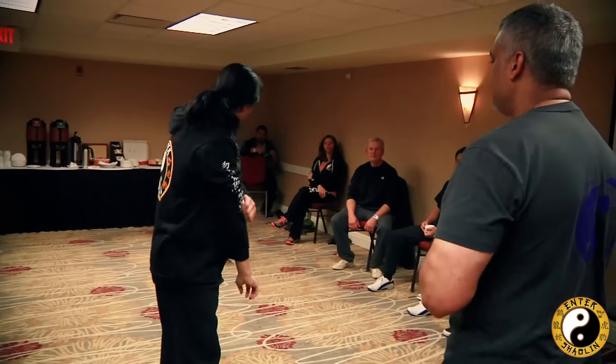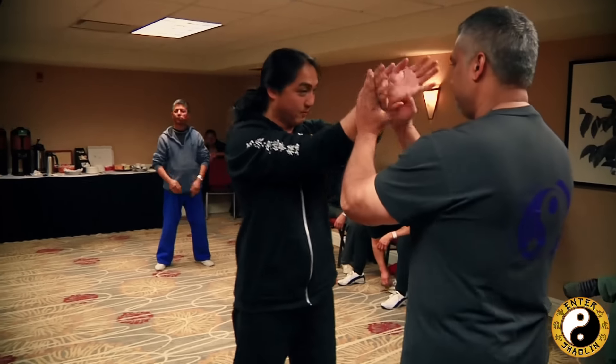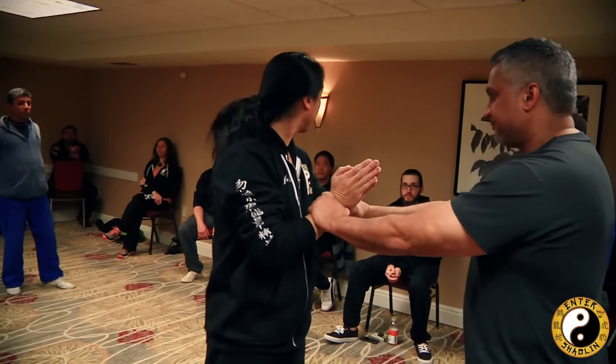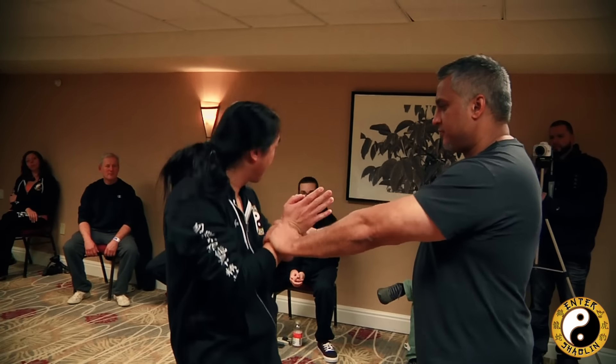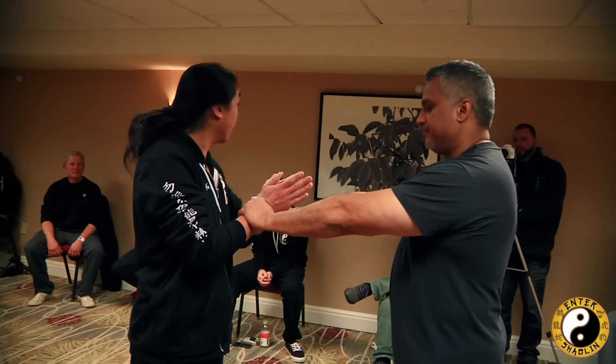So this drill that we're going to do today, right now, is just this. Grab my wrist, right. Am I able to send my energy to my opponent? I'm going to exaggerate — I'm teaching myself to drive a route with the proof.